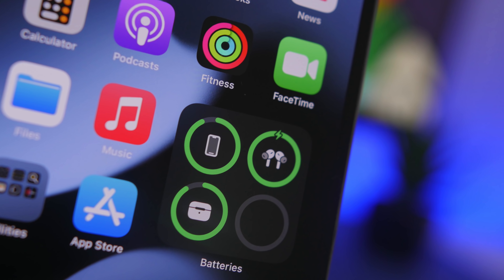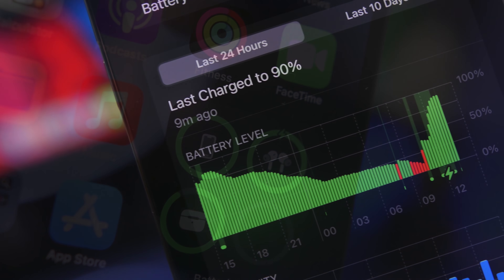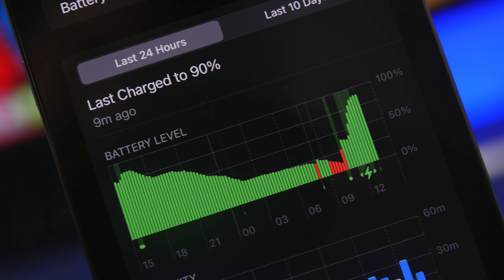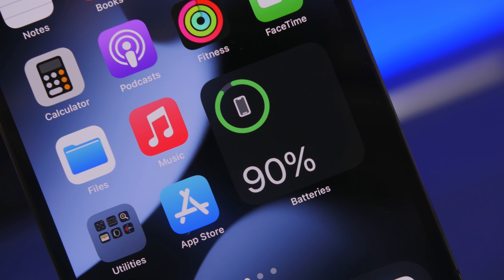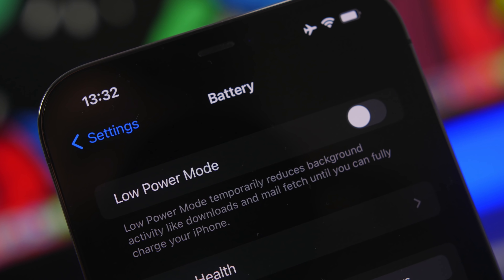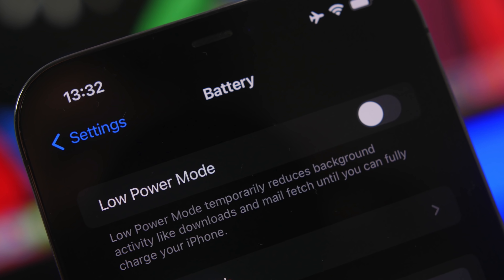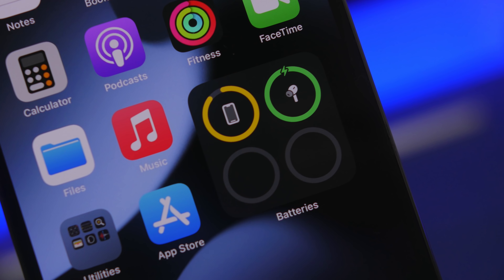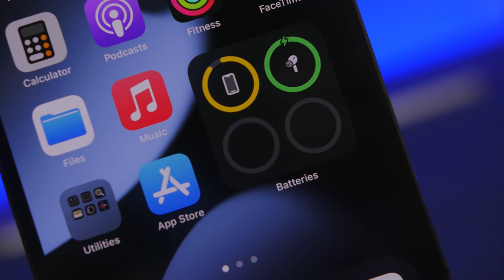Hey, what is going on everyone — this is Iri Views back with another video. Today we're talking about charging the iPhone the proper way. There are different ways you can charge your iPhone and different practices, some of which will be good and some really bad for your iPhone's battery health, which will have a huge impact on performance and your daily experience.